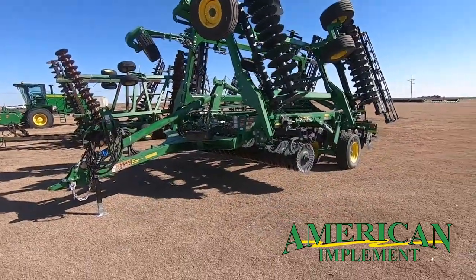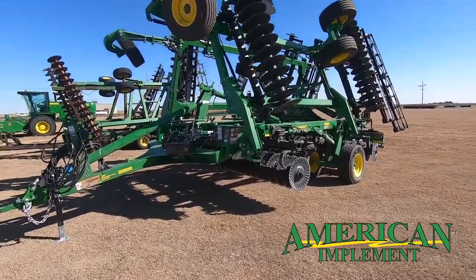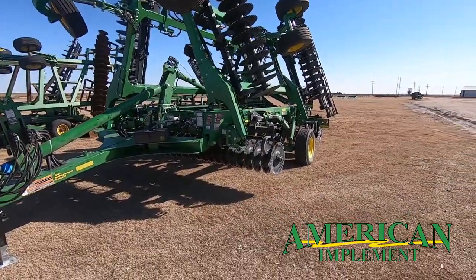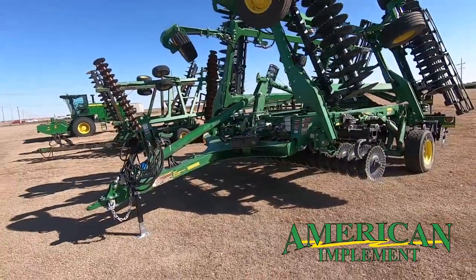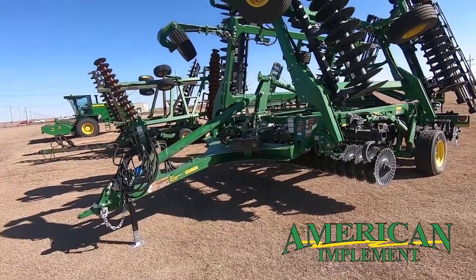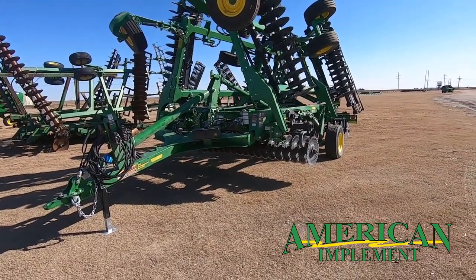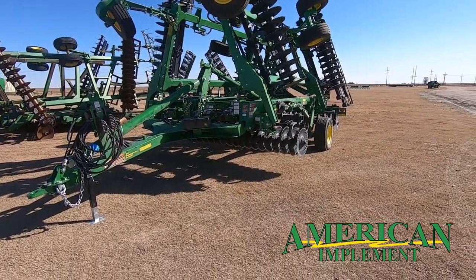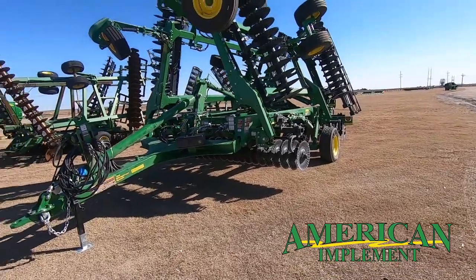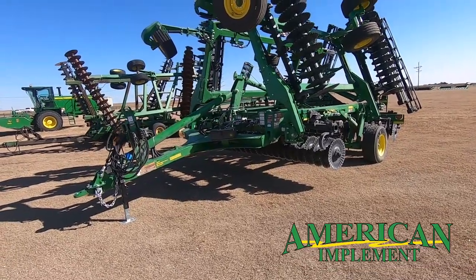It comes in a wide range of working widths from 21 feet to 50 foot, in either three section or five section. These working widths are available to match your acreage and your horsepower requirements. These implements from John Deere require about 10 to 14 horsepower per foot — it all depends on your gang angle, what type of soil you have, how deep you want to run, and how fast you want to run.